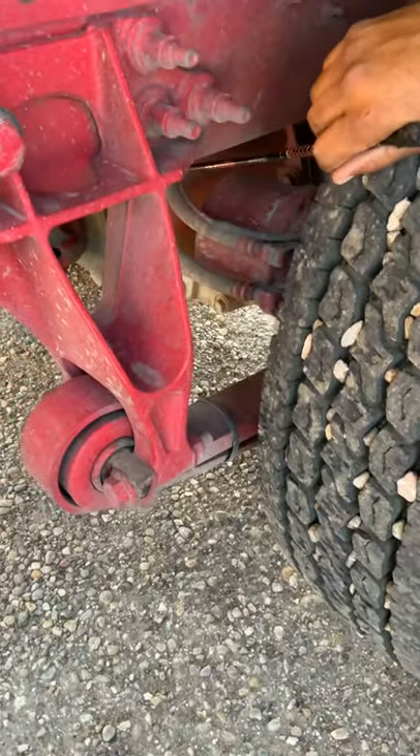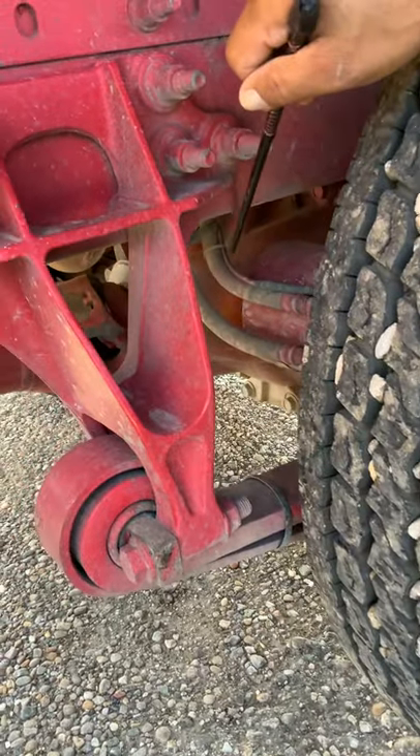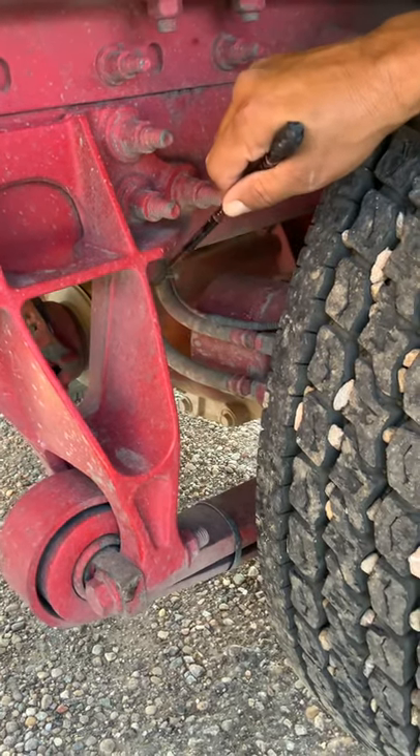I'm going to check my brake system. This is my brake hoses and my ABS wire, properly mounted and secure. No cracks, no exposed wires, no abrasions or cuts in the hoses, and no leaks.